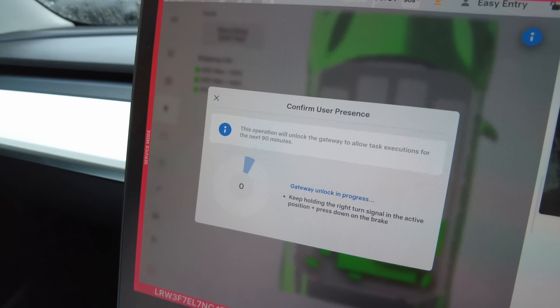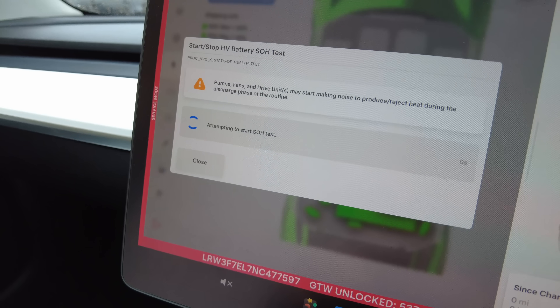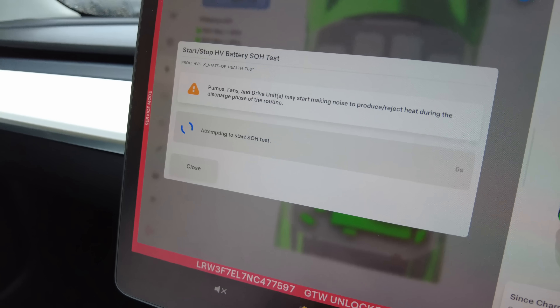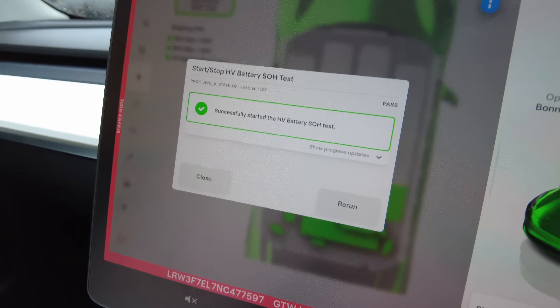Let's run it. You press and hold the brake with the right signal, the charge cable is connected — there we go, it counts down. I'm pretty sure we press Start. The pumps and fans are going — successfully started the HV battery state of health test.